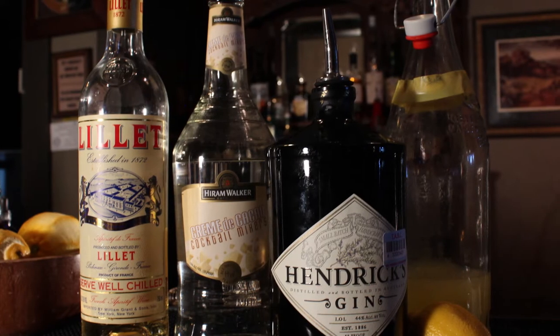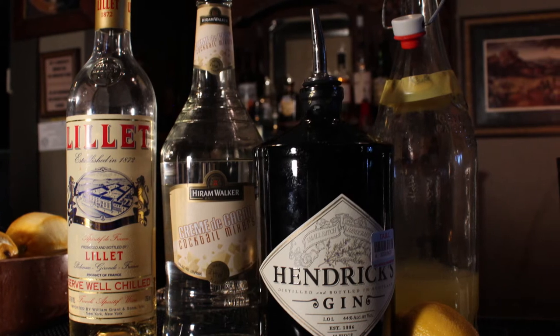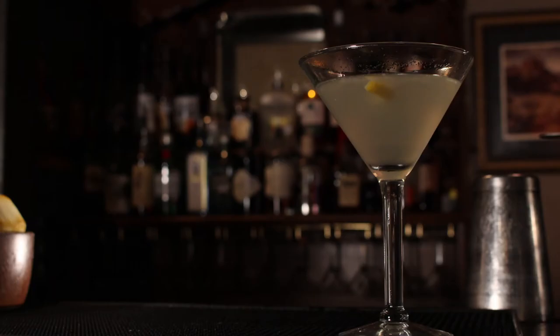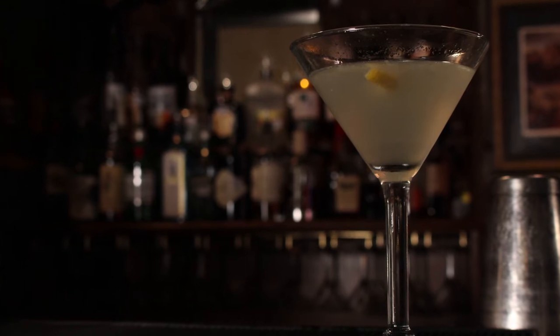Gin, lemons, and chocolate might dissuade most people from trying this cocktail, which is a real shame, as it's one of the most refreshing Prohibition-era cocktails I've ever come across. Packing a strong lemonade tartness in front and a noticeable chocolate finish, this cocktail is a delicious treat any time of the year, especially during the summer.